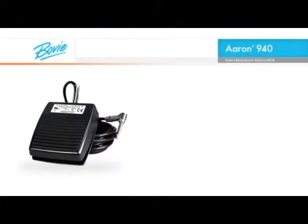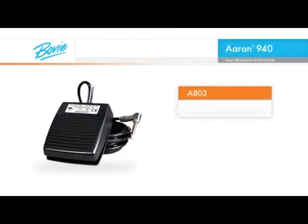If you need to use a foot control, just plug it in. There is no need for a separate handpiece, and you can still control the power setting from the handpiece while using the foot control.